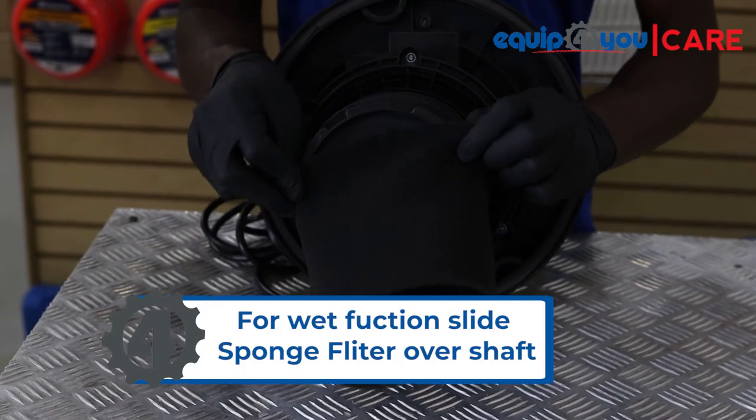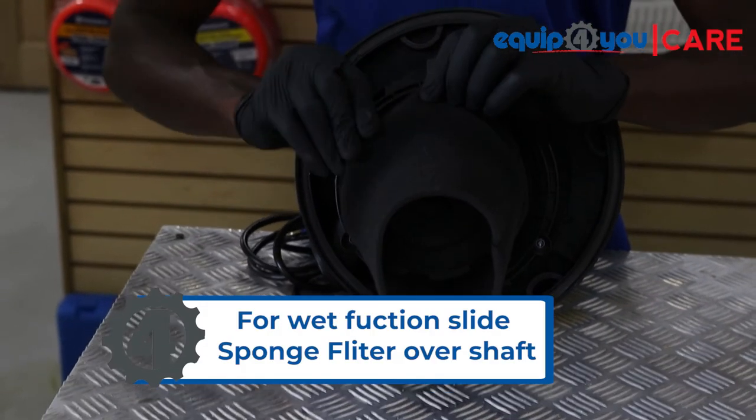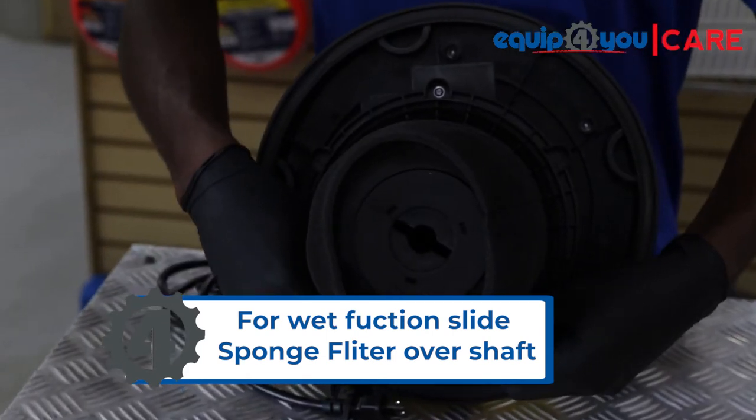For wet use, slide on the black sponge wet filter. Remember to remove the filter bag when using the wet function.